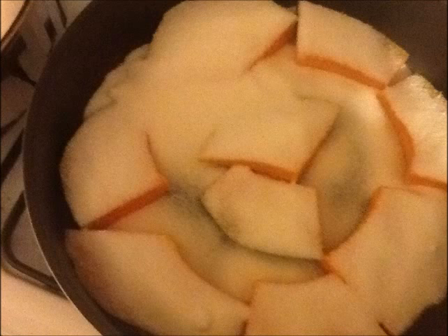The first pot was about 800 grams. My recipe is 2 glasses of sugar for 1 kilo of pumpkin, so for 800 grams I used a bit less than 2 glasses.